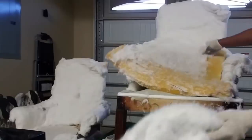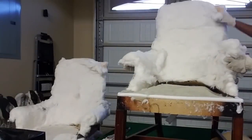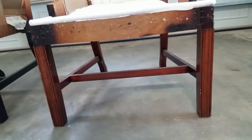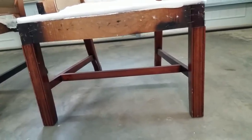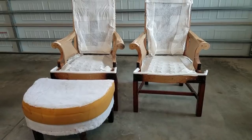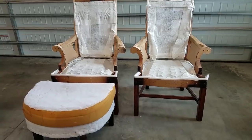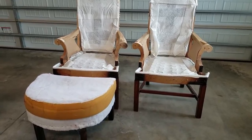I'm quickly tossing that cotton style batting into the trash, but I'm setting aside the actual foam because it's going to be a template for cutting my new foam. These chairs and ottoman are probably about 40 years old, and that means the hardware is also just as old. The staples were difficult to pull out and were breaking in half, so I decided to take a small hammer and nail them flush into the furniture so they aren't sticking up.